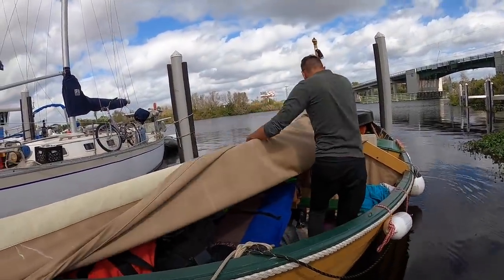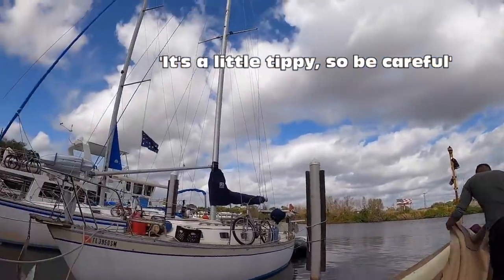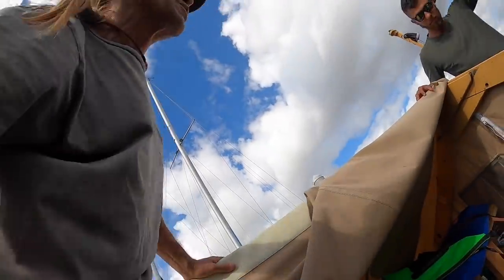May I climb aboard? Yeah, go aboard. Yeah, it's a little tippy, so here. Okay. It's a lot better than the kayaks that I'm used to.